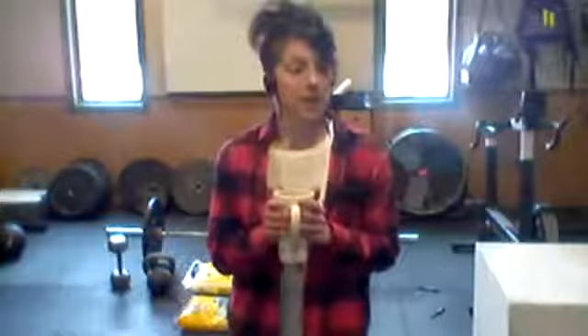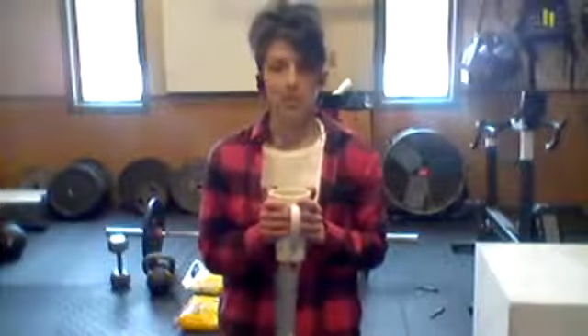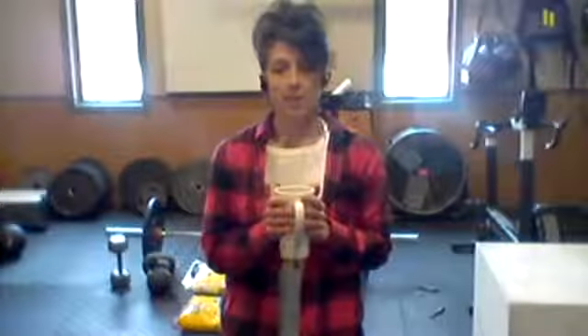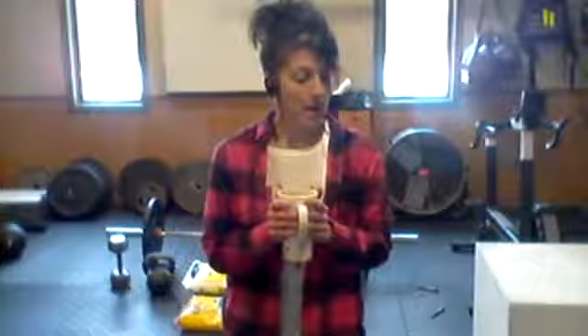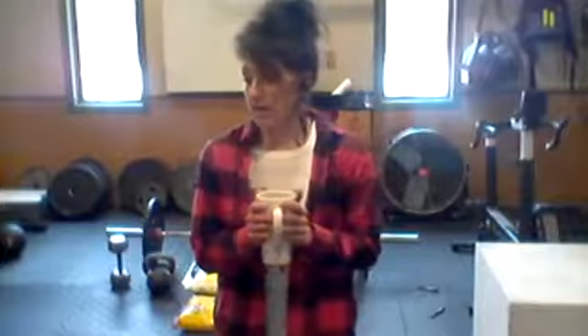All right, good afternoon! Happy Thursday. I am hoping everyone can hear me. If you're watching, please throw something in the comments. Today I'm coming at you live from my home gym, and it's cold out here.